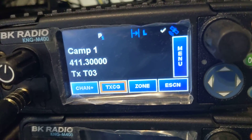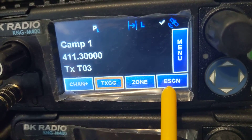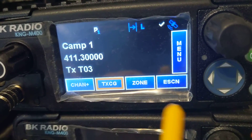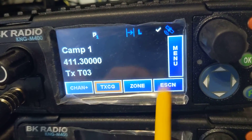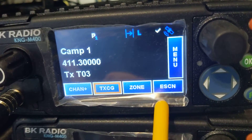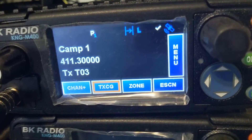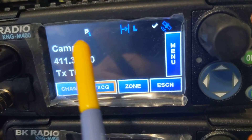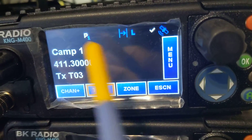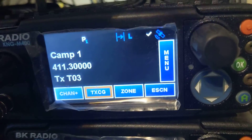What the heck is eScan? Enhanced Scan. What it does is it turns the priority sampling on with your scan button. Those of you that used to roll with the older Kenwood radios, they were set up that way. So you turn scan on, whatever is in your display is your P1, if you have it set up right.